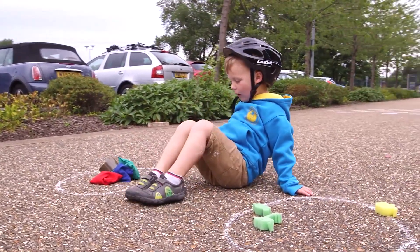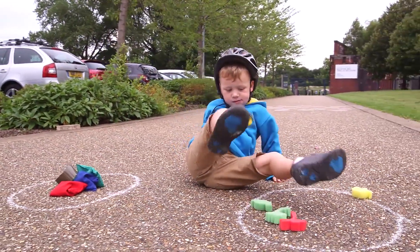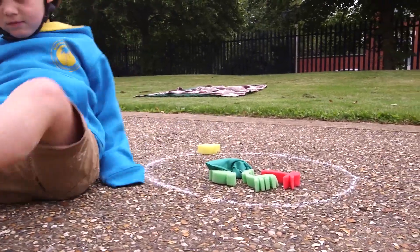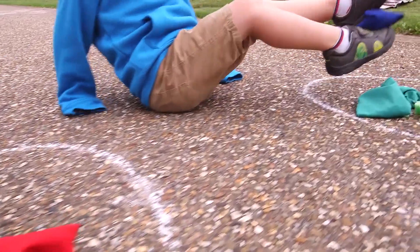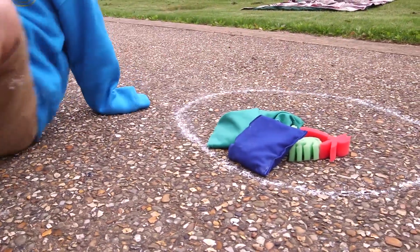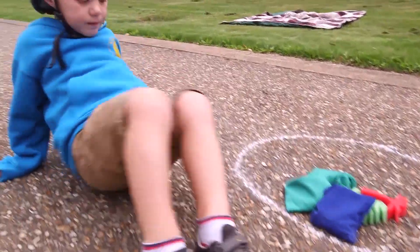Find some bits and bobs to use and when you're ready, let's go! Sit down on your bottom and lean back on your hands, with your fingers pointing forwards. Start picking up the objects, but only with your feet.